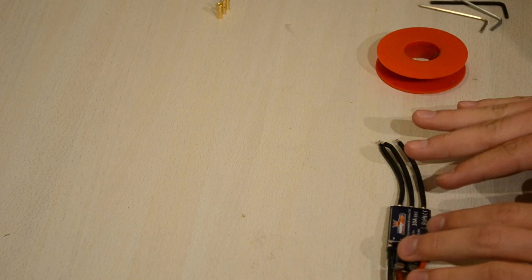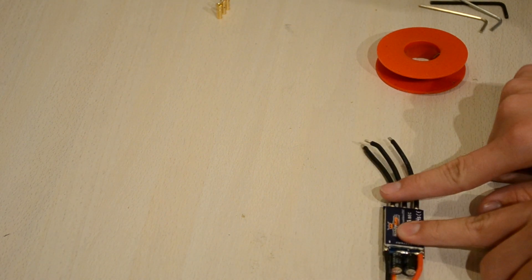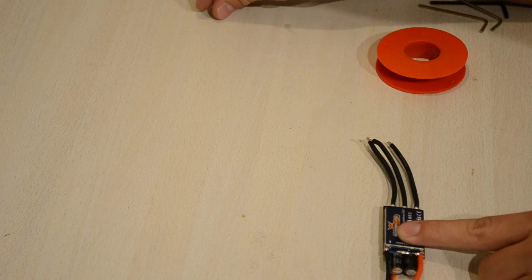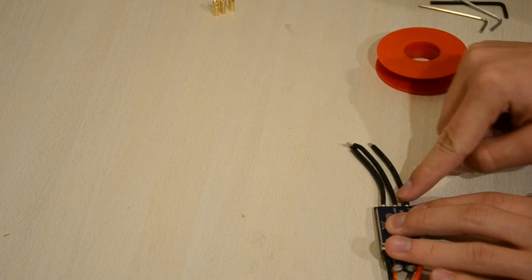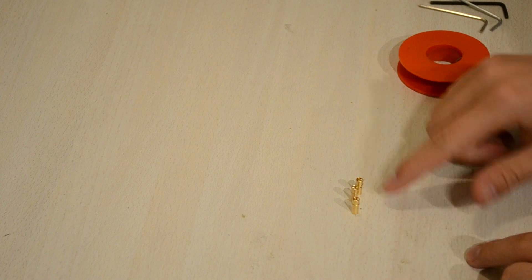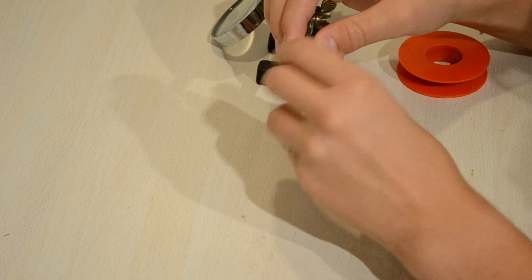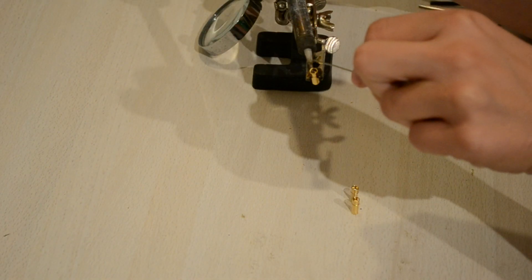First off we're gonna unsolder the wires on the ESC. We're gonna unsolder these three and put on some connectors. You might have seen the DJI ESCs used for the Flame Wheel where they just soldered the connectors right on the board — we're gonna do the same thing. So let's get started: first off we're gonna fill the three connectors here with some soldering tin. I use a helping hand for this and a very hot soldering iron, so just fill it with soldering tin.